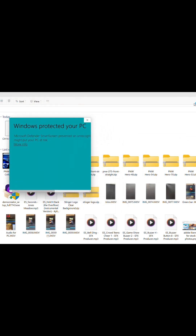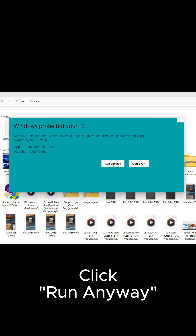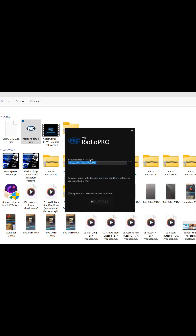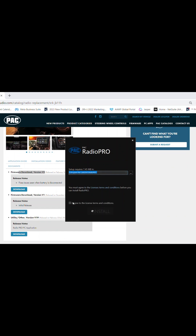A blue window may appear with a dialog box. Stretch this dialog box and click 'More Information.' Now you can click 'Run Anyway.' This will run the RadioPro installation on your PC. Click OK, and click Install. Once the program is fully installed, click Run.